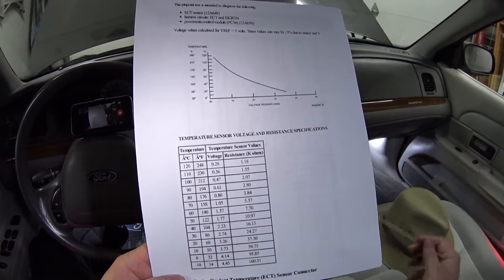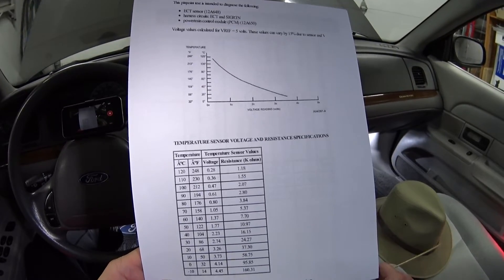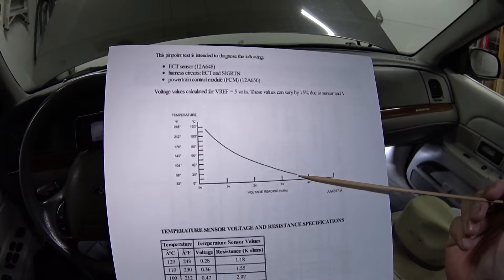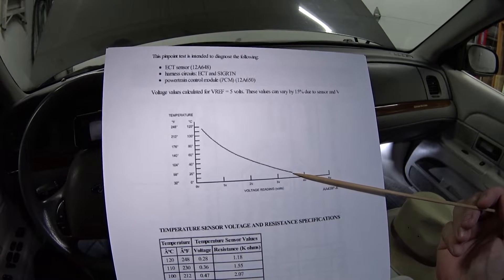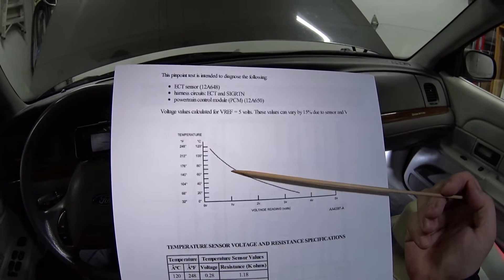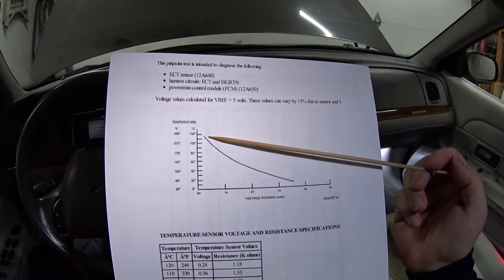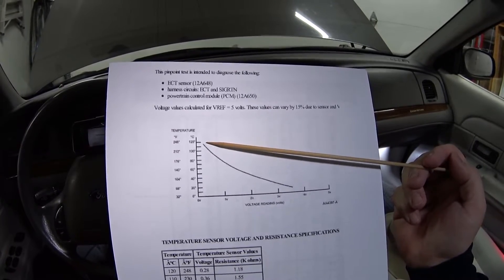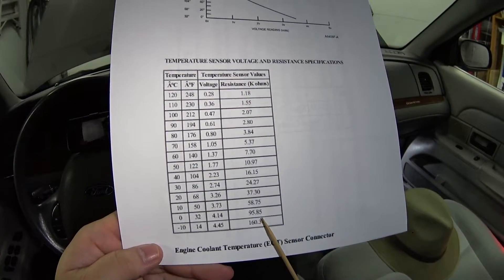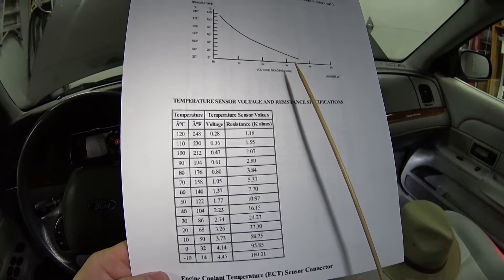What's important is this graph right here. The engine coolant temp sensor works like a resistor that changes its resistance as it changes temperature. When the engine is cold, it puts out a high voltage to the PCM, and as the engine warms up it changes its resistance and the voltage drops. When the engine gets to normal operating temperature it puts out a very low voltage. It also gives you a chart of what the resistance of the sensor should be according to engine temperature.